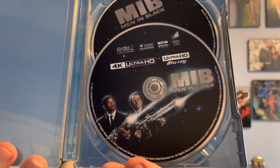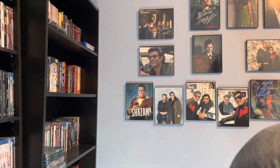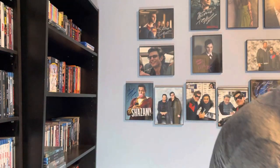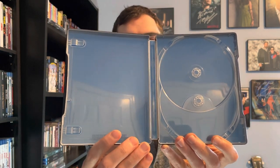Disc one is the 4K Ultra HD Blu-ray disc, and then disc two is the Blu-ray disc. There's really nothing in the interior artwork — just plain blue.